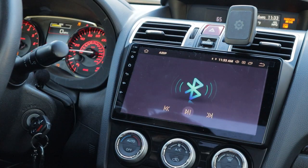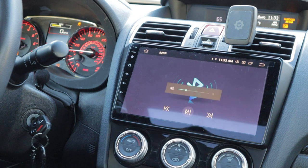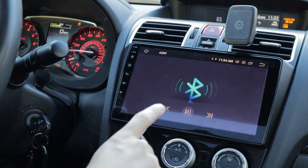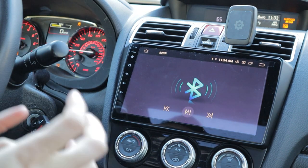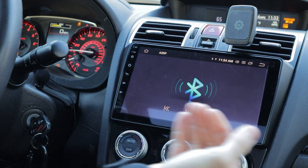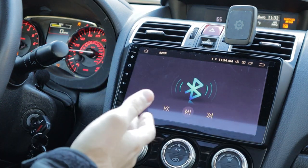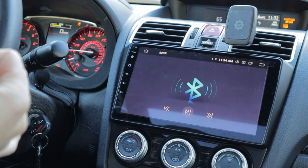Absolutely amazing. The biggest difference between the stock head unit and this one is the overall audio quality - the range of frequency response that this thing has, the internal amplifiers, and the way it encodes digital music from Bluetooth to its speaker lines is just so much better. The signal itself is cleaner.